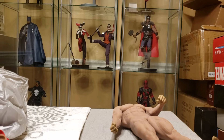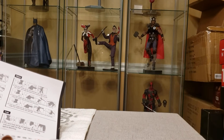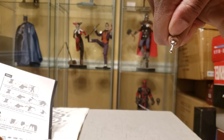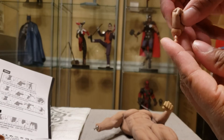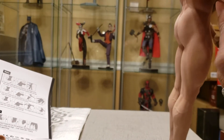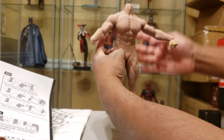One thing I noticed about the wrists: they have a lot more articulation than I thought. I thought the wrists just ended in pegs. But the wrists actually have a ball socket thing, similar to what you'd see on Sideshow or Hot Toys figures. So this has extra articulation, which is really cool. You get some really nice range of motion.